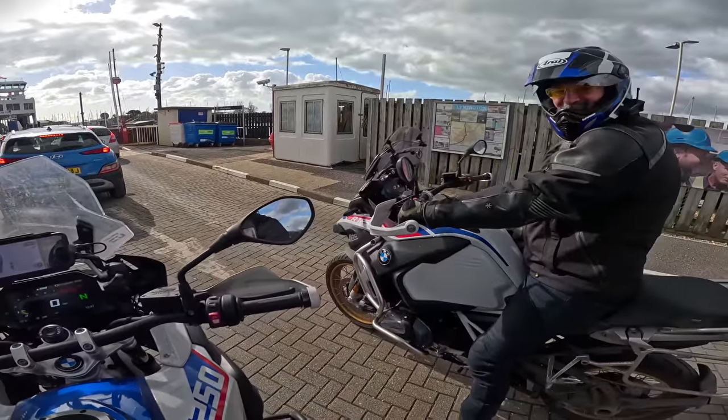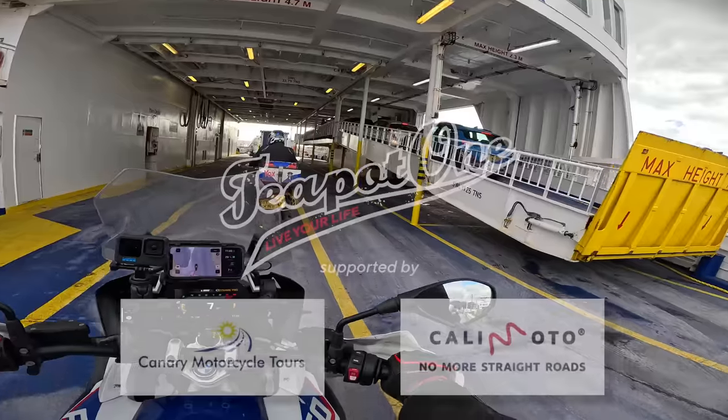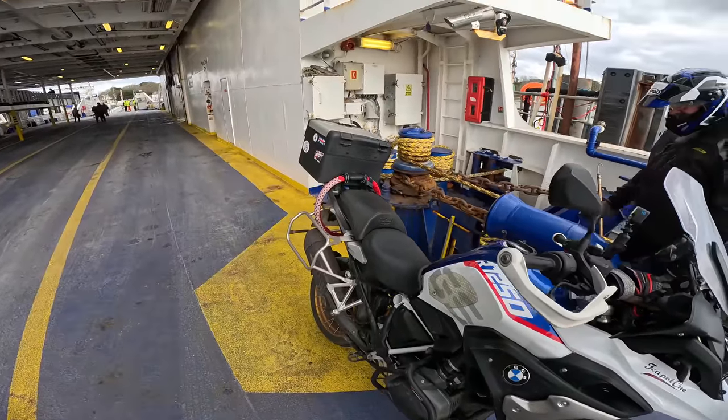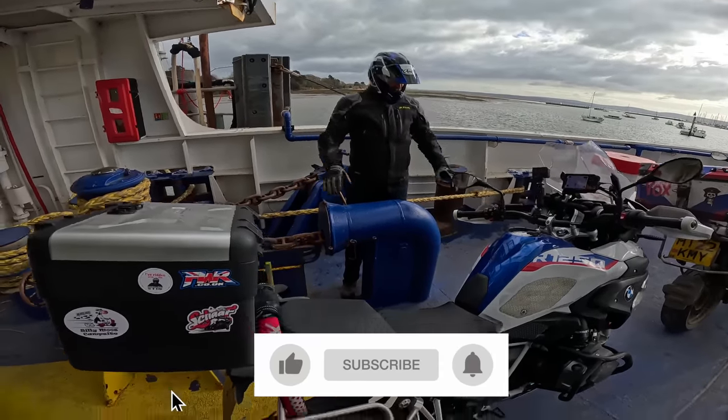Do we have to stand up? Right then, that's us on the ferry. You'll remember Martin, the pirate. Hi Martin.